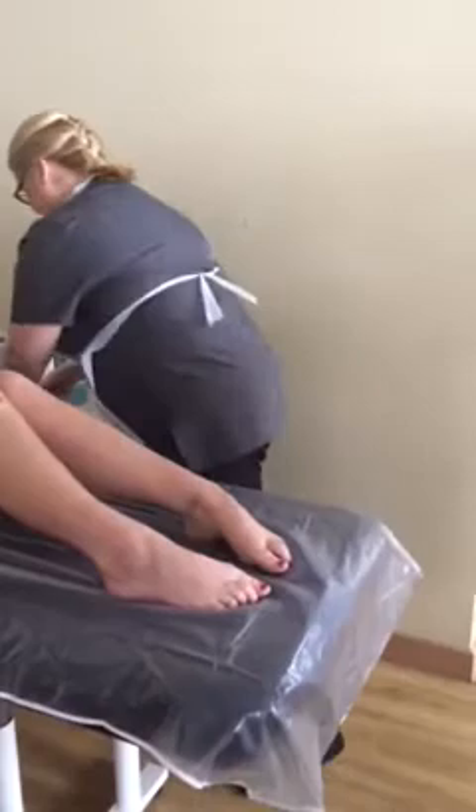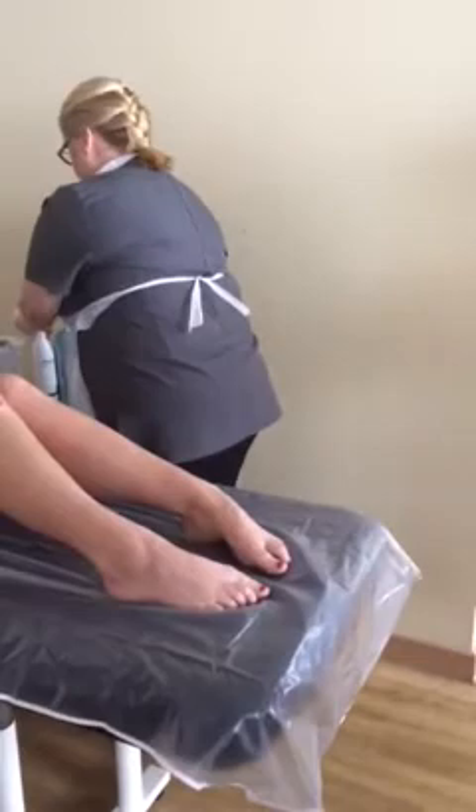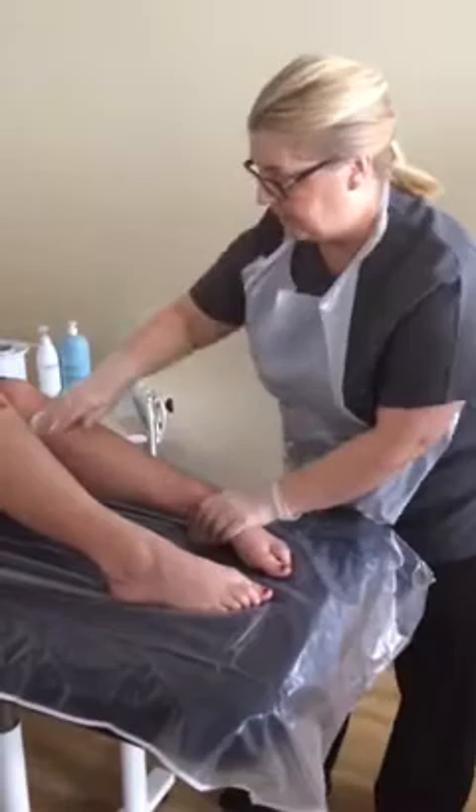I'm going to clean over the treatment area. What I'm doing is removing any body lotion and any natural perspiration from the skin.